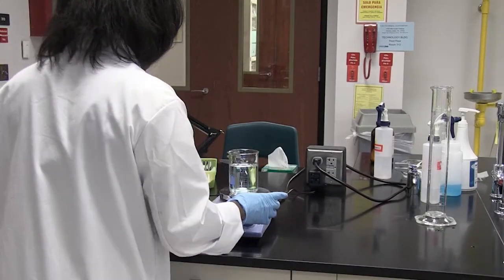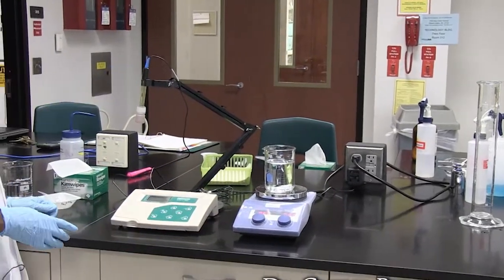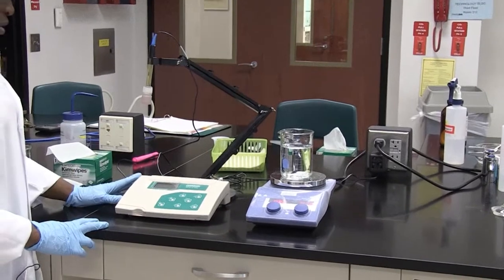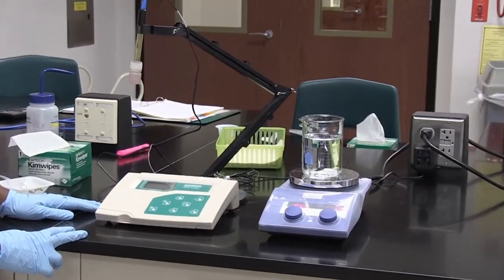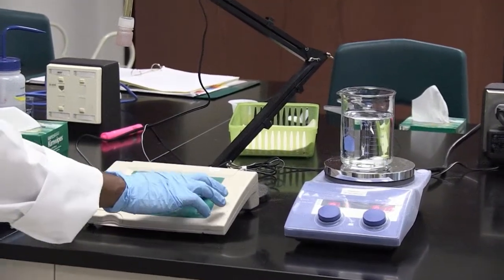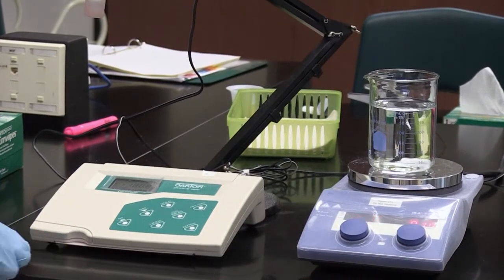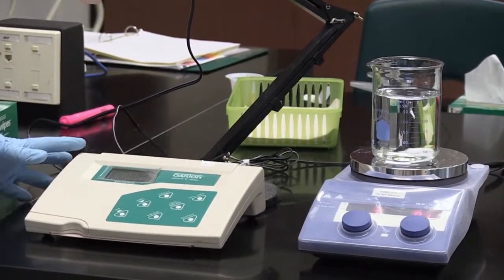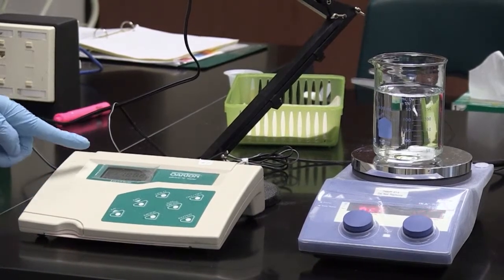Now I'm going to prepare to pH my solution. This is my pH meter. The important thing to look at is the on and off button. When I press the on and off button, it brings up whatever you were doing the last time before your pH meter was turned off. And I'm in the measuring mode.